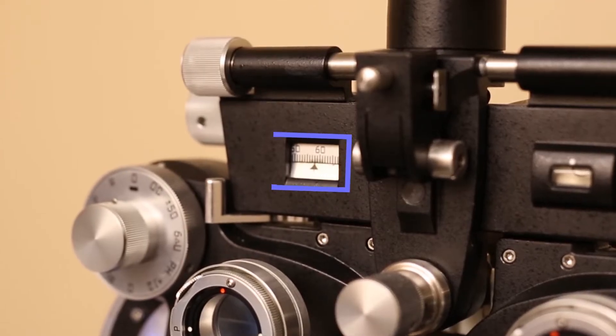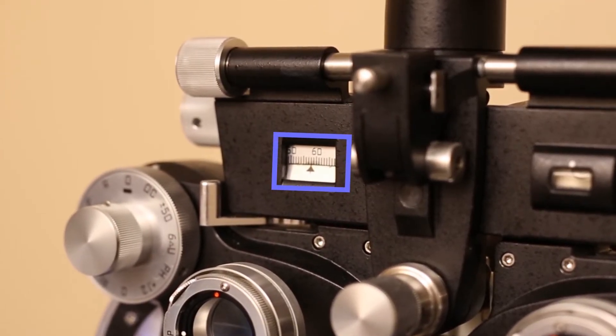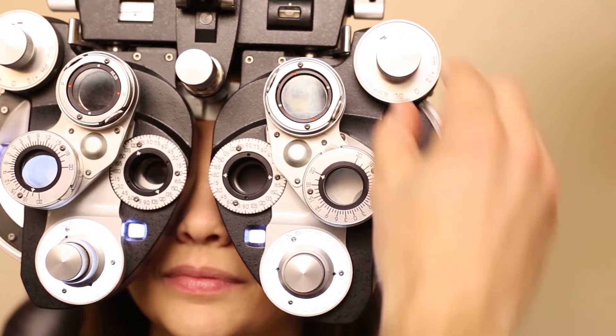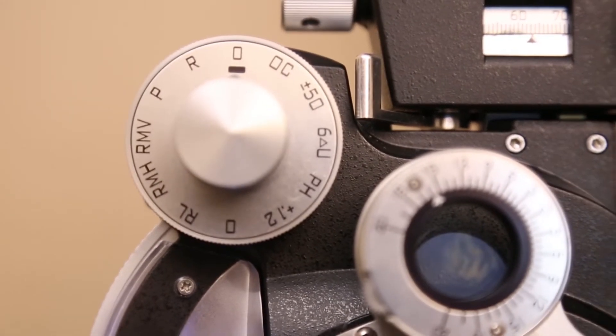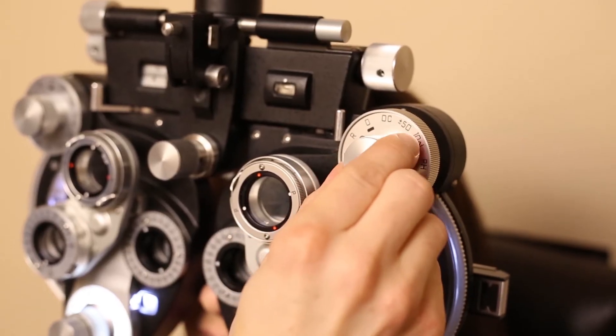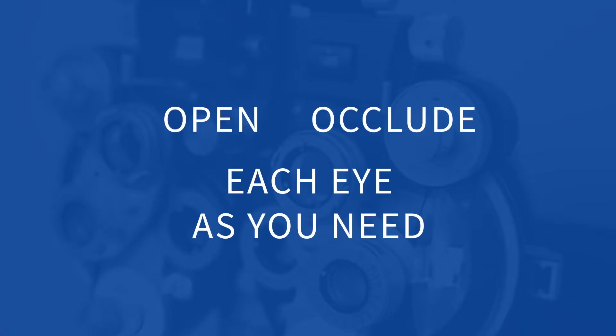The IPD will usually be a number between 55 and 65 millimeters. We're only checking one eye at a time, so you'll have to occlude the other. This dial has a setting marked OC for occlude. Almost the only thing you'll ever use this dial for is to open it or to close it — that's open or occlude each eye as you need.